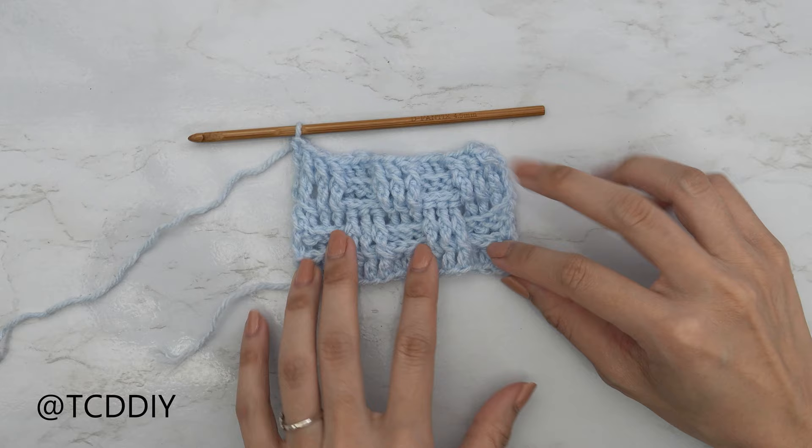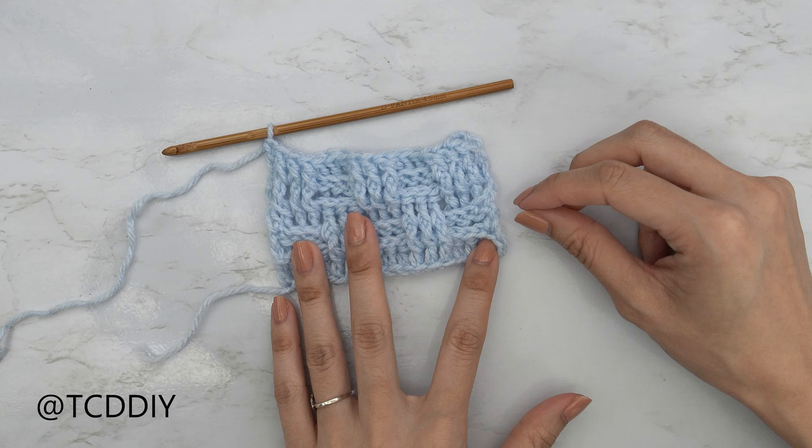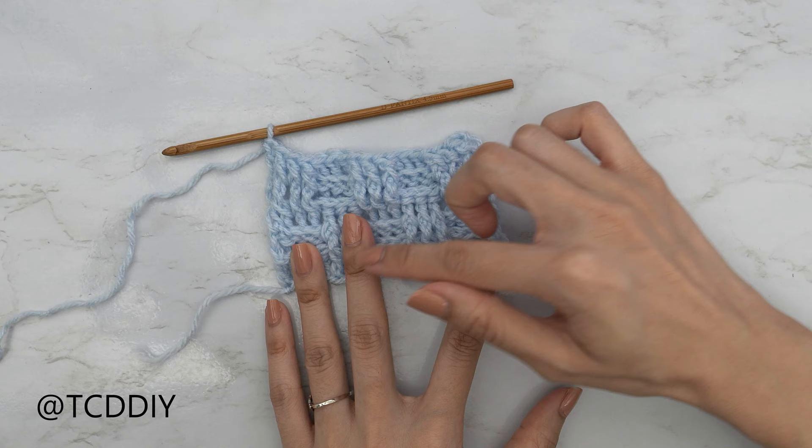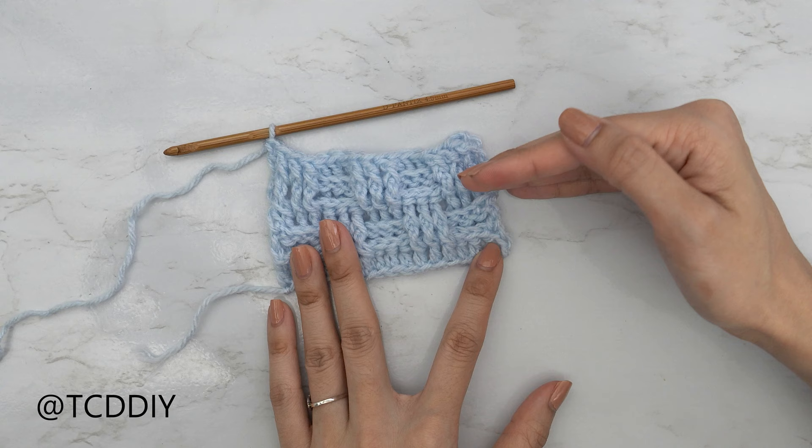From here we're going to repeat rows two through five until we get the height we want for this portion. I'm going to be placing this right underneath my bust, making sure I get the height I want — keeping in mind that we will have a ribbed portion as well. From here we get started on row six, which is a repeat of row two.